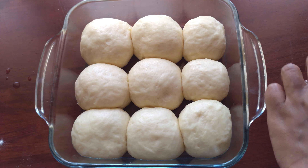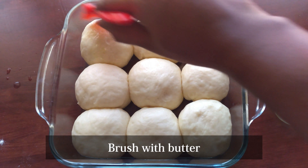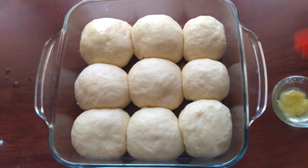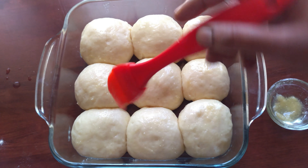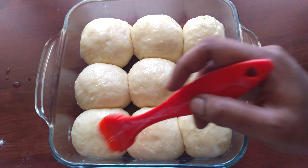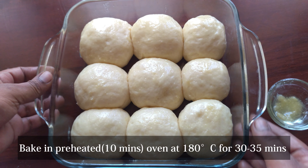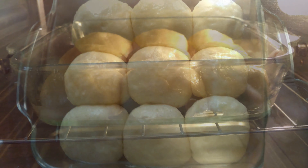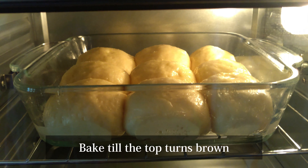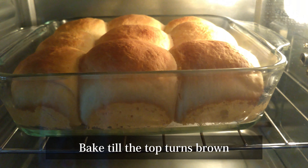Add a lighter butter and salt. Add a cup of butter and put in the oven at 180 degrees Celsius for 30 minutes. Now we have 35 minutes and add the brown color to the top.